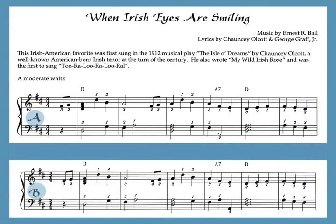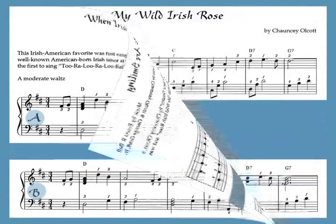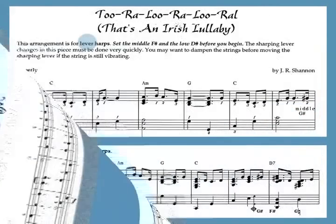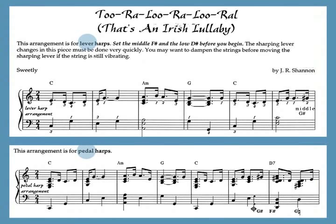I've also included a few Irish American songs such as When Irish Eyes Are Smiling, My Wild Irish Rose, and Tura Lura Lural. Even though they were composed in the States for an American audience, they have become a part of the Irish musical tradition.